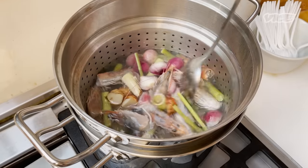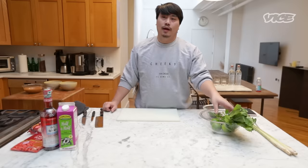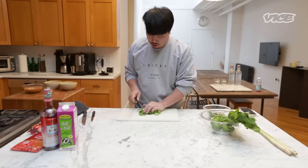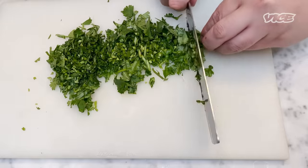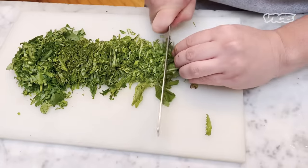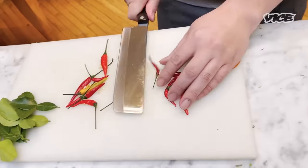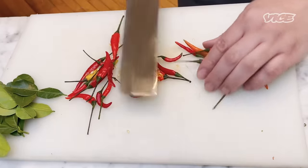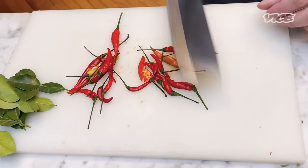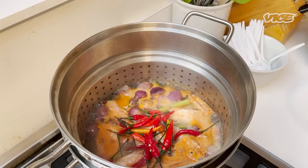You can leave it in for about 15 to 20 minutes. Now I'm gonna prepare the garnish for the dish — cilantro, you can cut it. Next, sawtooth coriander. Now we have bird eye chili — I'm gonna smash it. Tom Yum should always be a little spicy, but you can always add more to your liking. I'm gonna add bird eye chili to the broth.